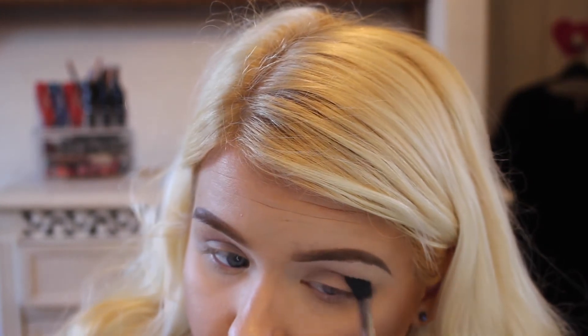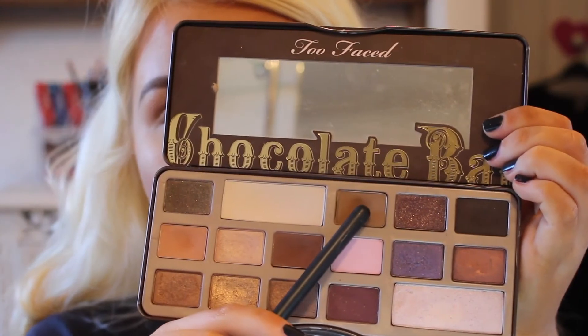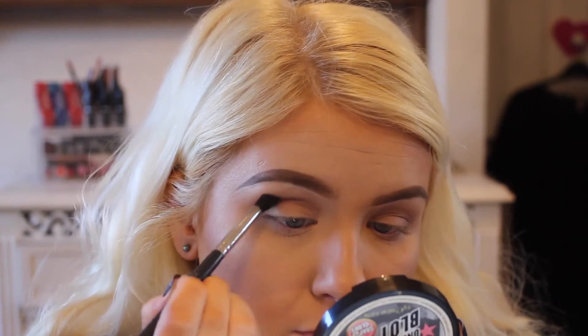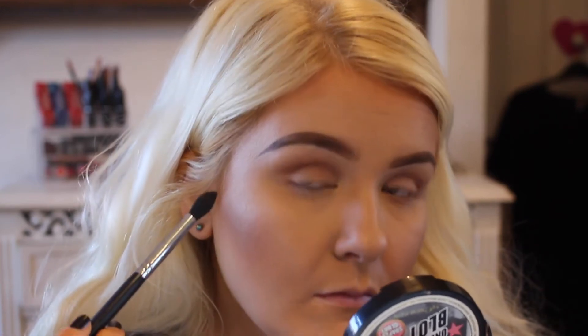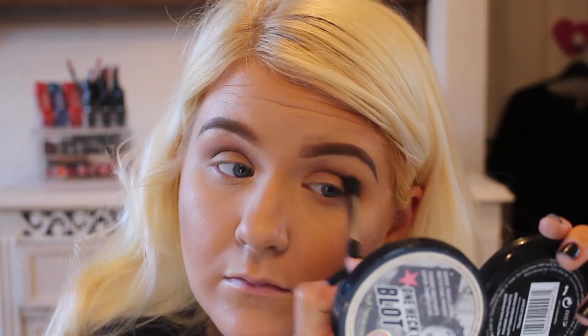Then I'm going in with Milk Chocolate — yes, Milk Chocolate — with the same brush. I'm just blending that. What I'm doing here is taking lots of different shades of browns, building the colour up as I go along, getting a little bit darker with each shade. Starting off with a light colour and then going on to a darker colour. Just blending that through using a nice, soft, circular windscreen wiper motion.